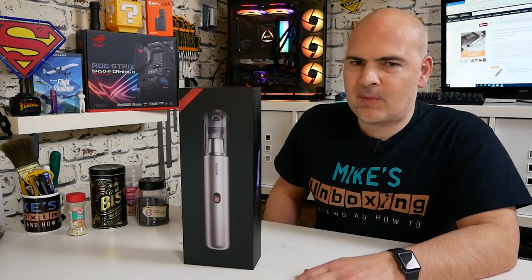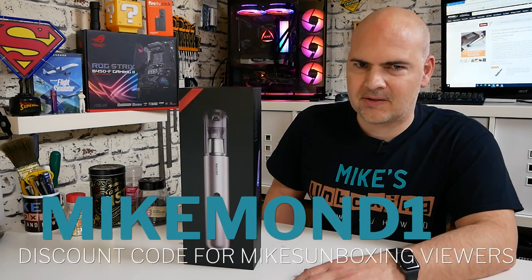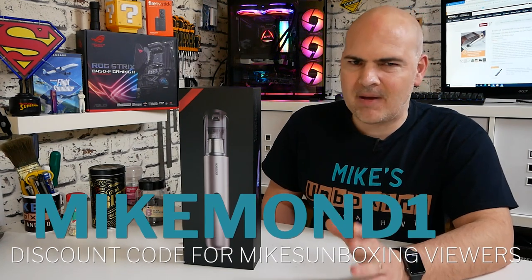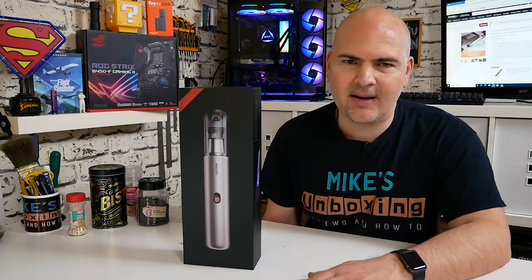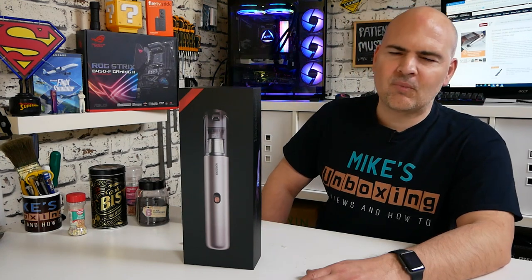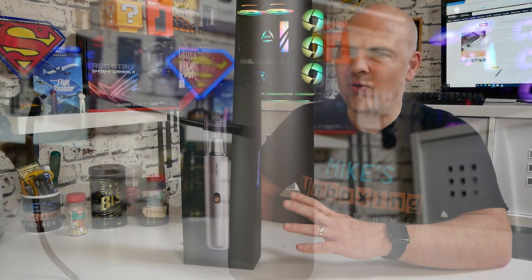So in today's video we'll be taking a look at possibly one of the coolest looking vacuums I've ever seen in my existence. This one really does take the biscuit, and if you're not into vacuums then you may not be so interested in this, but I think this is so cool I had to take a look at it.